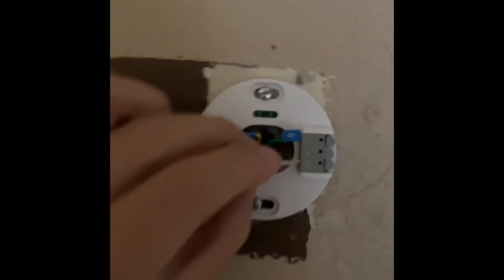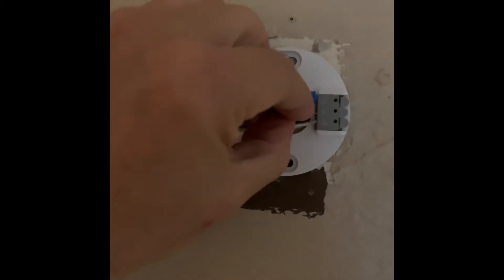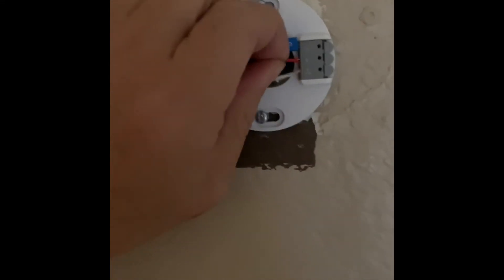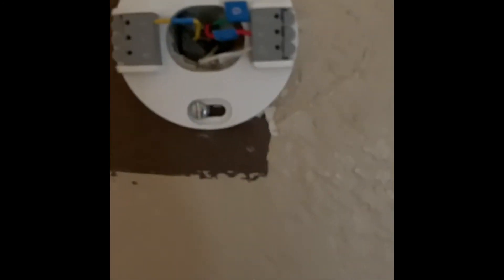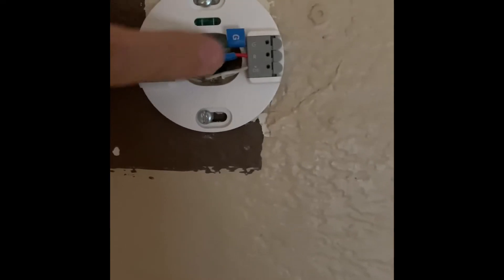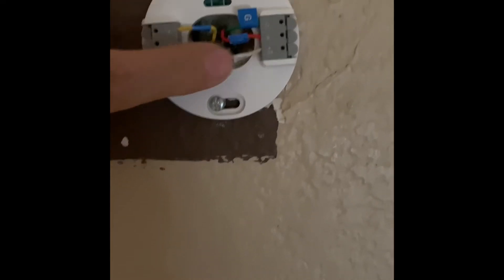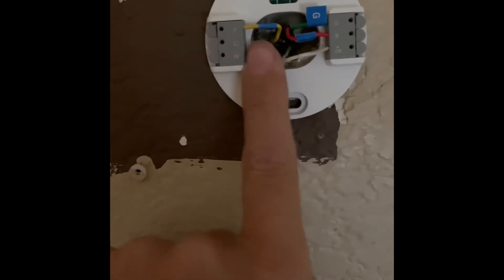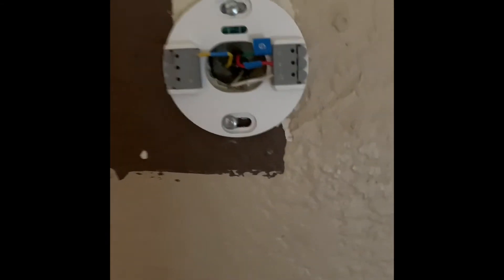Now let's put the red cable in. I put red at the end because it's always best practice to connect the power cable last, even on an empty base plate. Now it's all set: green goes to G, red goes to R, white goes to OB, and yellow goes to Y. This part is done.